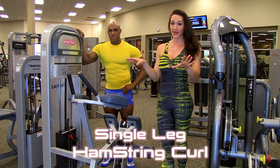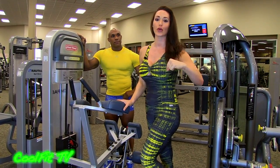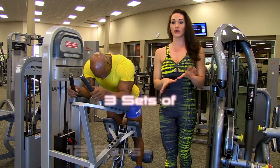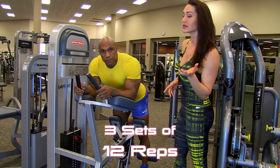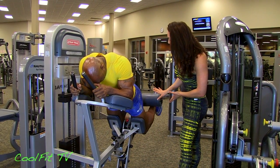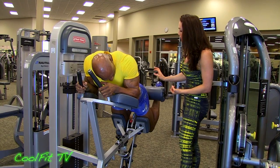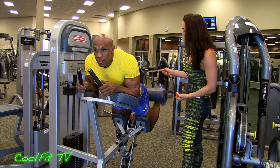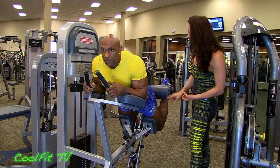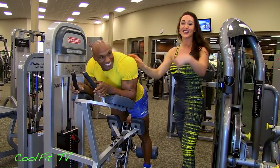Single leg ham curls — love them, because I tend to favor one side versus the other and this really helps me watch that. Single leg exercises are great for legs. Go ahead and hop on. Three to four sets, 12 to 15 reps at a light weight if you're starting out. Take the heel all the way up touching that glute, then slowly relax it back. Don't slam the weight — take it up and slowly relax it down. Abs are engaged, tuck that ab under, nice and strong back. Squeeze at the top and slowly take it down.